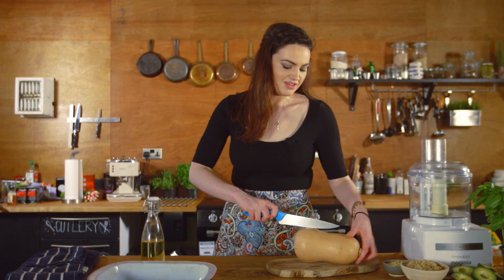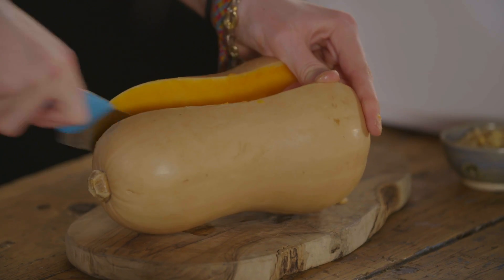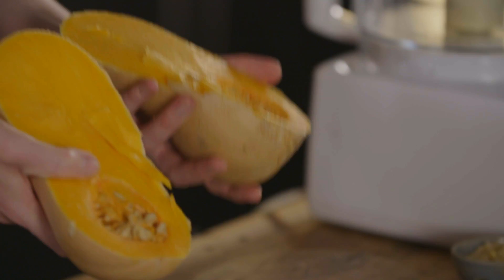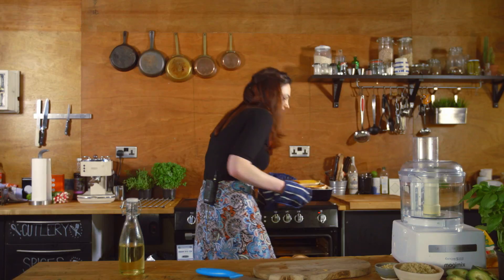Make sure you've got a good knife to cut through, and be careful of your hands because it moves about a lot. So you get two halves — there are seeds in it, but you put it in the oven for half an hour and then the seeds are way easier to scoop out. Here's one that we did earlier.